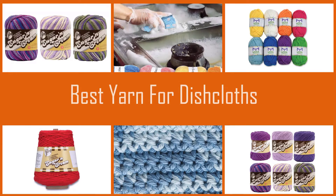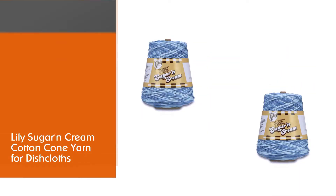A cotton dishcloth in your kitchen helps to get rid of excess moisture on dishes and at the same time adds a unique touch of beauty to the room. Let's check out some of the best of them.